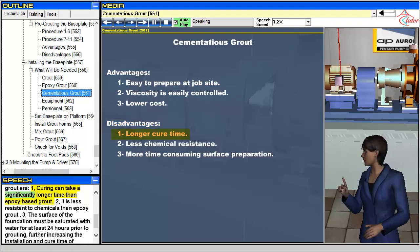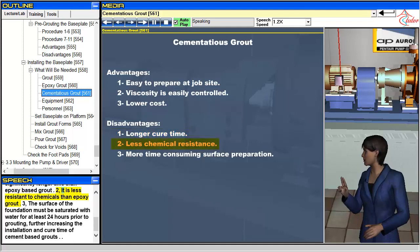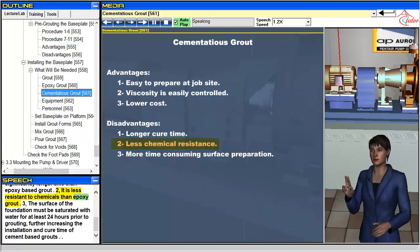The disadvantages of cement-based grout are: 1. Curing can take a significantly longer time than epoxy-based grout. 2. It is less resistant to chemicals than epoxy grout. 3. The surface of the foundation must be saturated with water for at least 24 hours prior to grouting, further increasing the installation and cure time of cement-based grouts.